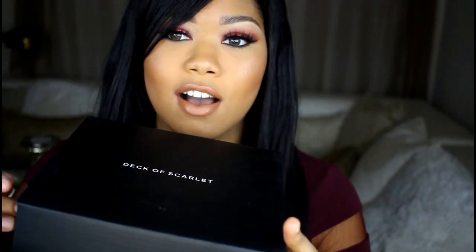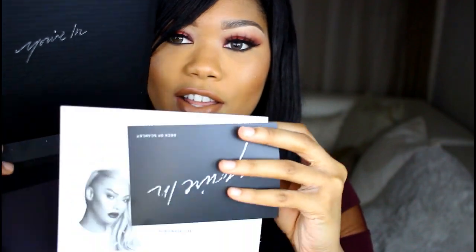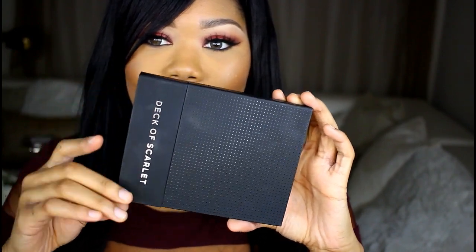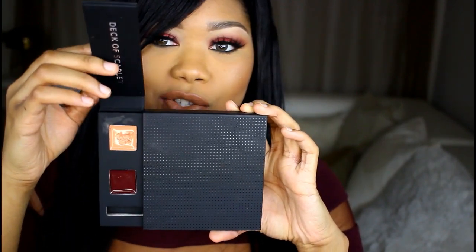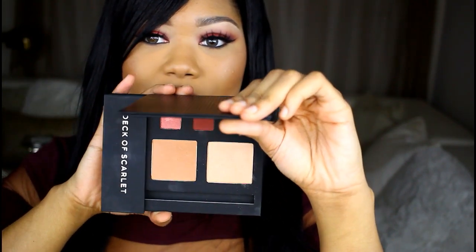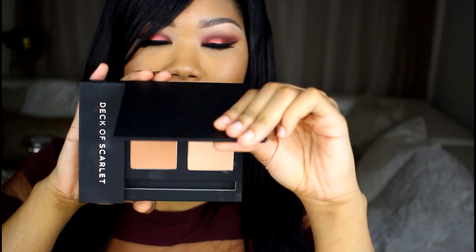You just get a box and inside is the palette and a few cards. Here's the palette for this month — it looks really nice and fancy and it also feels really good. It has two lip colors, three eyeshadows, and two cheek shadows, and it also comes with an eyeliner and a lip liner. So of course, if you'd like to see how I use this palette and how I created this look, keep on watching and I'll get right on to the tutorial.